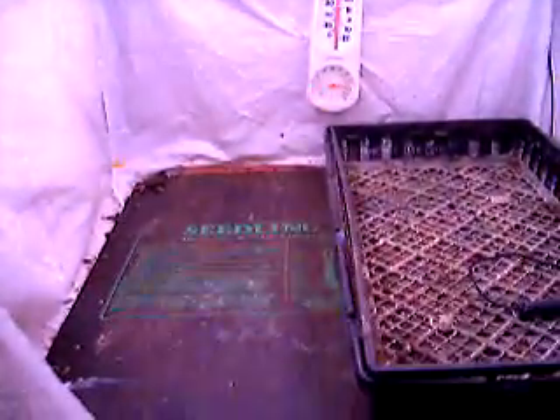Morning. What we have here is my seed starting area. There's the thermostat on. We come on down here to two twin ballasts with grow lug standards, 24 inches long. We have the seeding mat thermostat there.